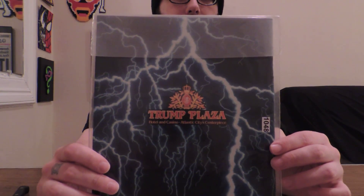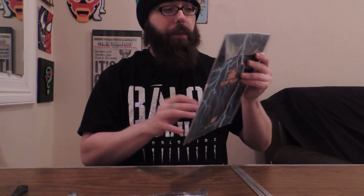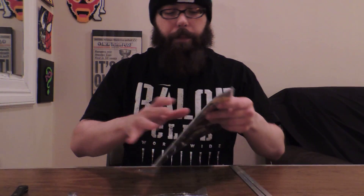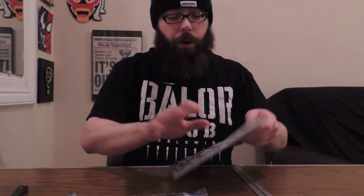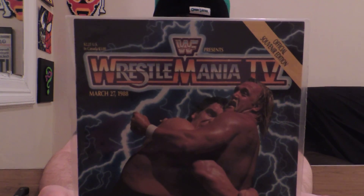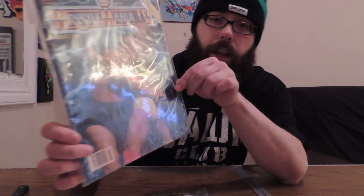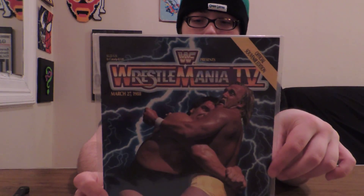Wrestlemania 4 — Trump Plaza logo on the back. Collectors are probably going to get really pissed off at me if I open it up. You know what? Not — because here's the collector in me now. I'm going to leave it in the plastic wrap and I'm going to frame each one of them. I'm looking very forward to the others; there's two more in this. Wrestlemania 4 — as everyone knows, that's the tournament.